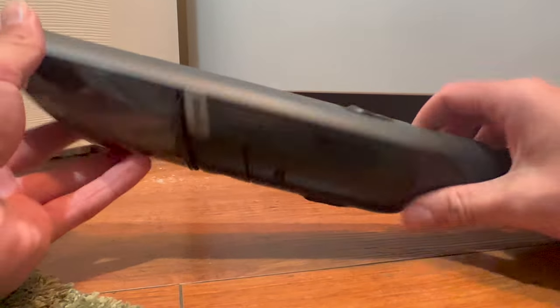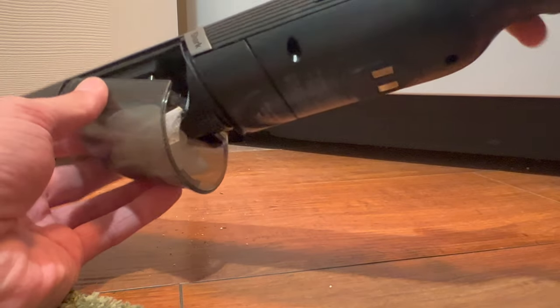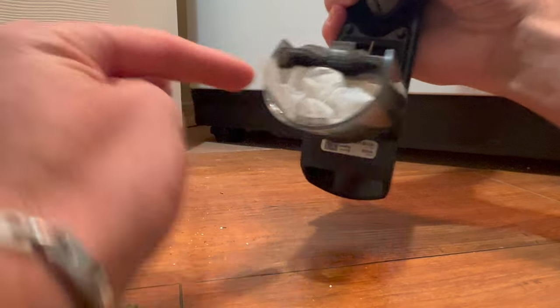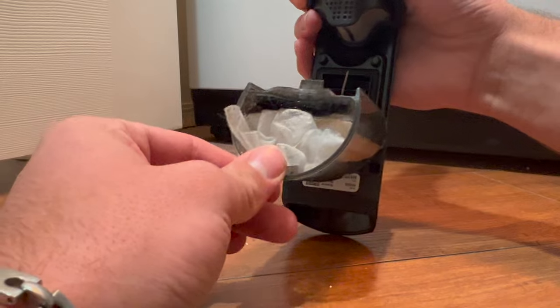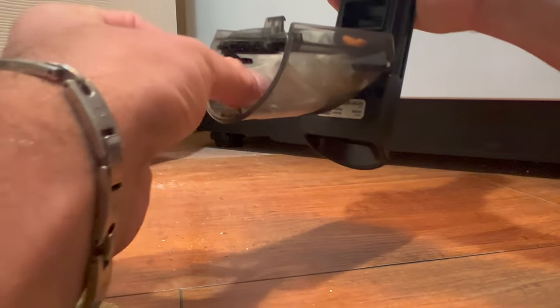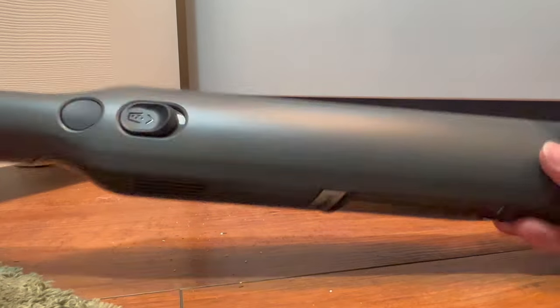To empty it out, you just click this and it pops out right there, and then you can just drop that into the trash. I can't believe that it could suck up an entire dryer sheet — no problems at all. This thing was stuck in there, but it did suck it up. You do have to be careful though, because when I emptied that, most of that stuff came right back out onto the floor. So I guess you don't want to empty it unless you are over a trash can.